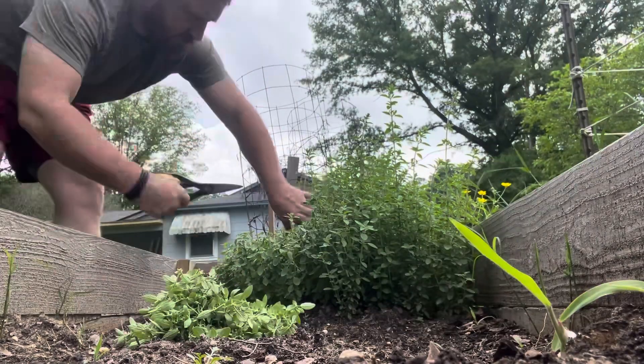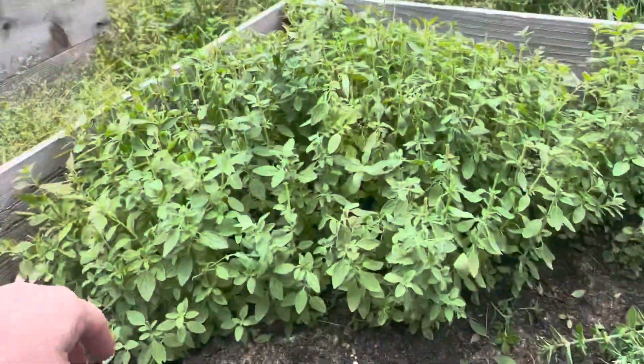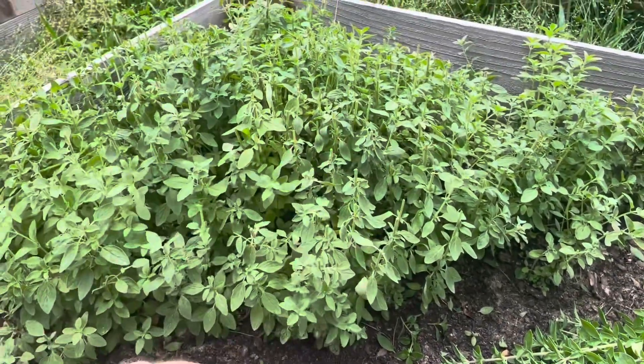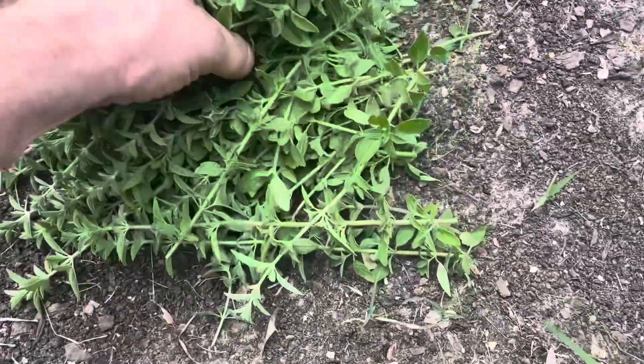This voiceover brought to you by the really loud car that drove by while I was filming — also by oregano. So there it is after being cut back. I'll be honest, I know nothing about oregano; I don't know if I trimmed this back correctly, but this is how I've been doing it and it's just continued to thrive, so we're just gonna keep going with what works.